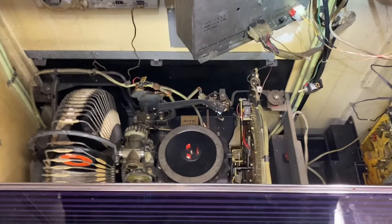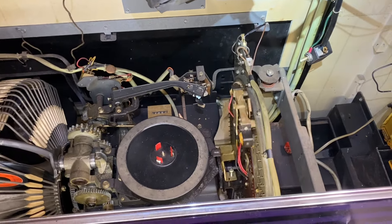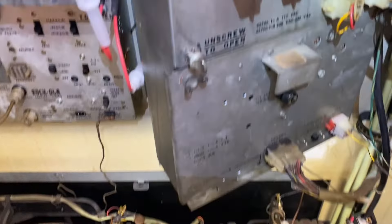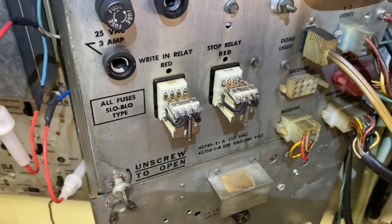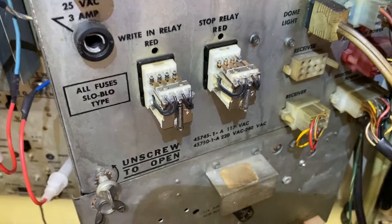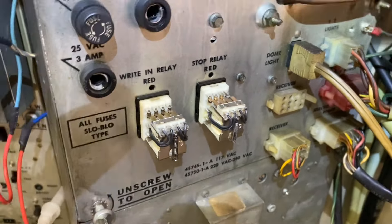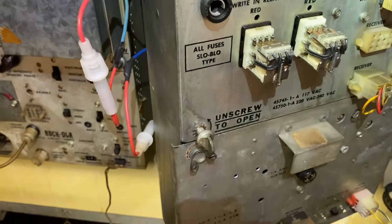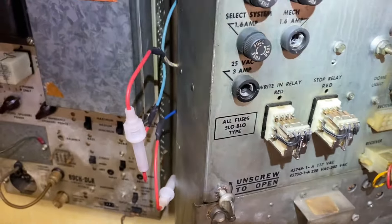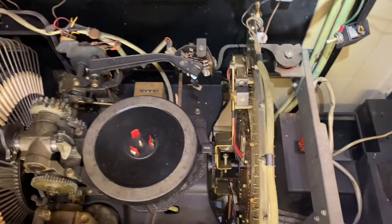This is the dreaded write-in arm going and going and going with nothing happening, so we have to figure that out. The last time this happened I had a dirty contact on the write-in relay. Here's a useful tip: take off the covers of the write-in relay and the stop relay so you can see what's happening. The write-in relay is obviously working, but the stop relay — nothing happens. And if you go ahead and actuate the stop relay, the write-in motor will stop temporarily, but there's no current limiting bulb going on and nothing else is happening. We've got a major problem to solve.